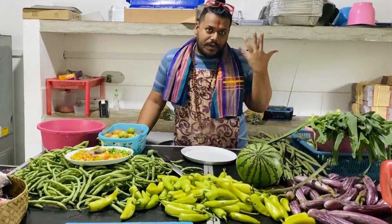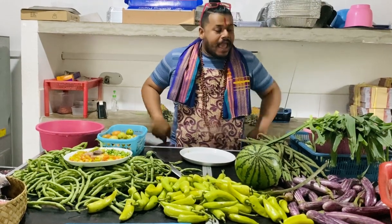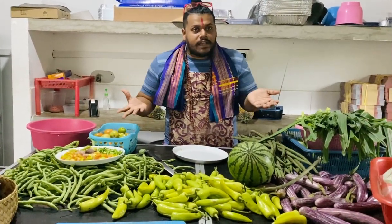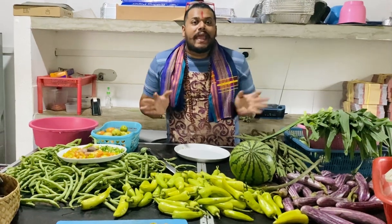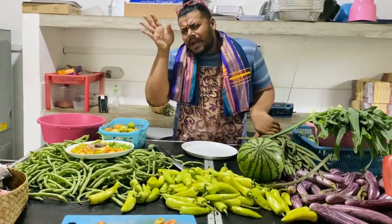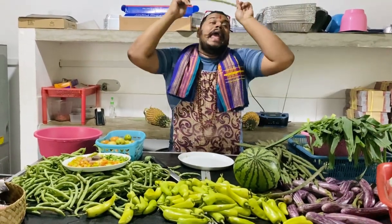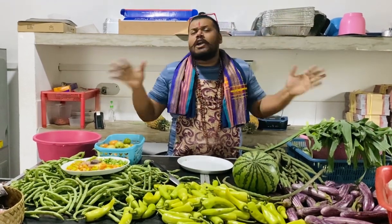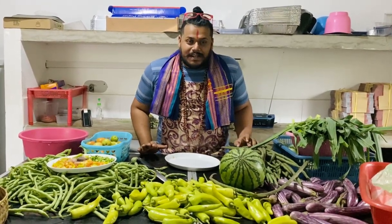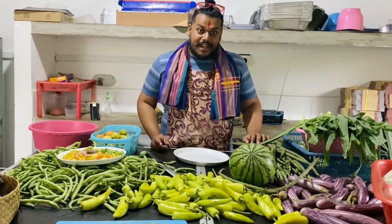I'm going to show you how I'm cooking — how to make a quick fish curry. I'm going to teach you how to make a quick fish curry. Are you ready? These are the simple ingredients.